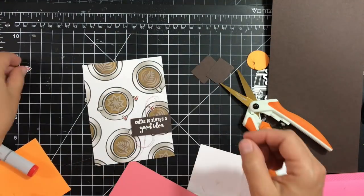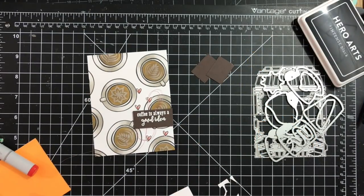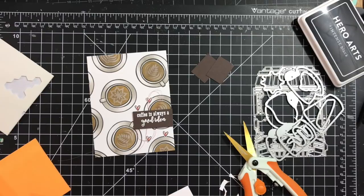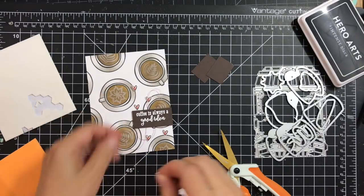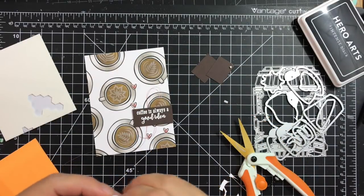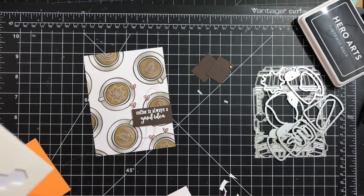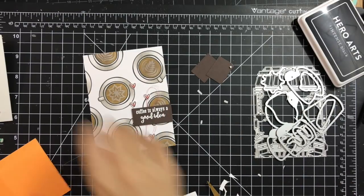I position the little hearts to see how they look, then cut tiny pieces of 3D adhesive foam tape and add them to the back of each heart to pop them up. I do this carefully so the tape isn't visible outside the heart. I wanted one heart to overlap a little with the sentiment, so I add a fresh piece of adhesive on its back.